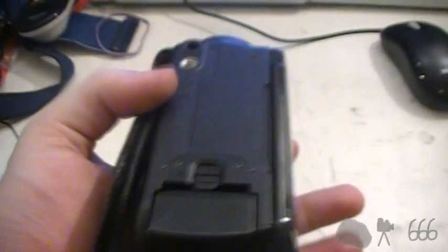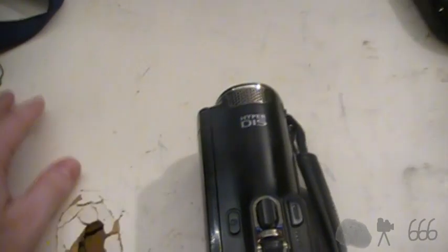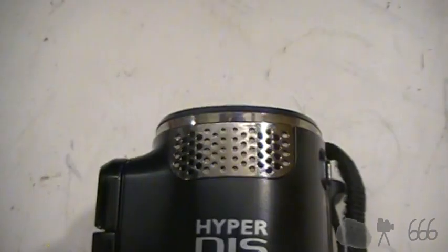This is a Samsung model SMX-F50 — the SMX-F50BN model more specifically — with HyperDisc, which stands for Digital Image Stabilization. Here's your microphone.